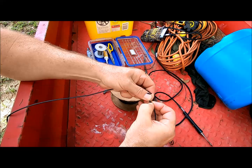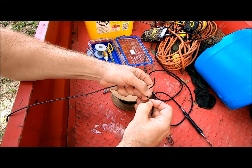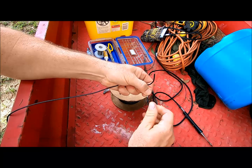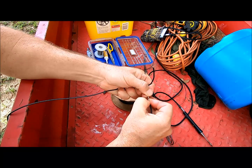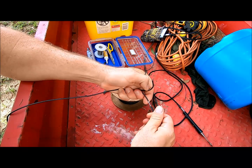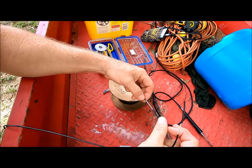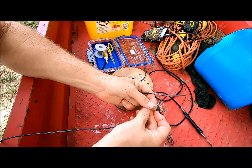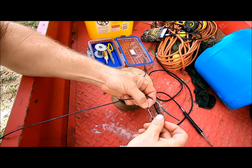Just go ahead and score your jacket, strip it back, and you want to leave a little bit of your jacket on here as a guide for tying the knot. So once you've brought your jackets back, you can go ahead and consolidate your wire to a certain degree by twisting it together.